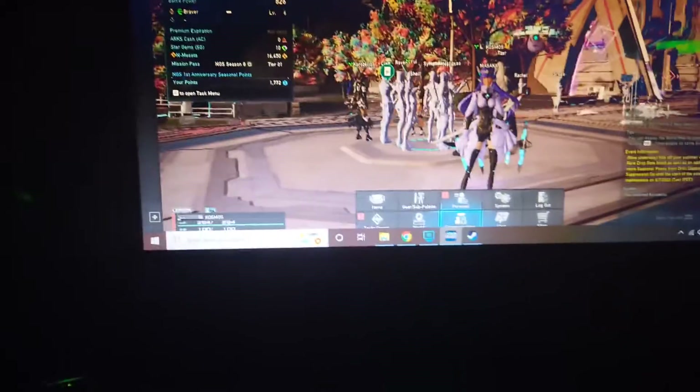Okay guys, so we're doing all right today. I would like to make a tutorial on how to connect your PS5 controller to your PC.